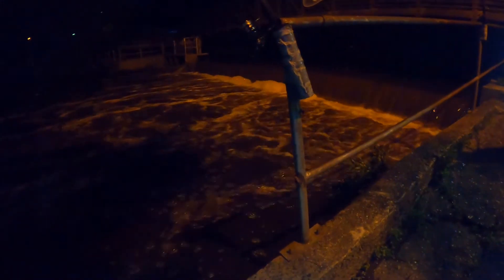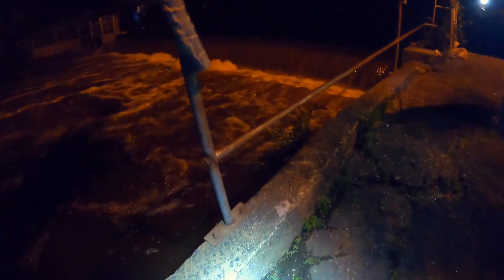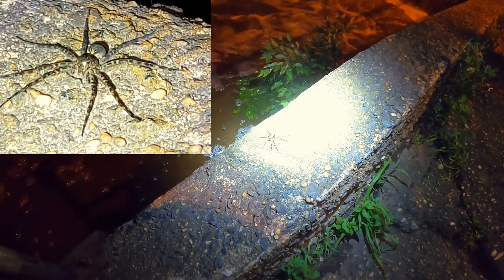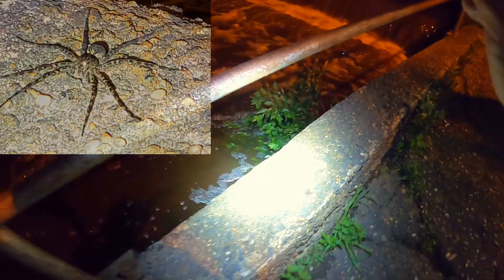Alright, let's see if you guys can see this — Leah found it and she's kind of freaking out. Take a look at this spider over here. He's a giant — big old wolf spider.